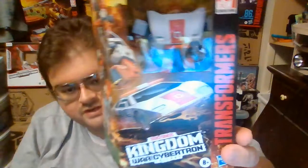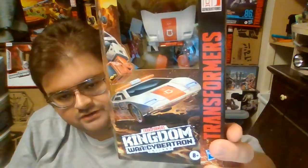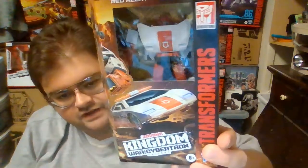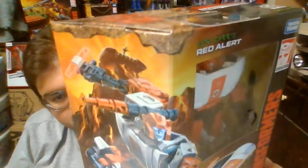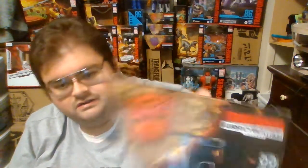Here on the front of the box, we've got Red Alert in his Vehicle Mode — a Lamborghini Countach that's been modified into a Fire Chief's car. Here he is in his Robot Mode. Oh, that's nice artwork. Red Alert, you've got the Ark crashed up there on top. Overall, I really enjoyed the design of Red Alert's artwork.